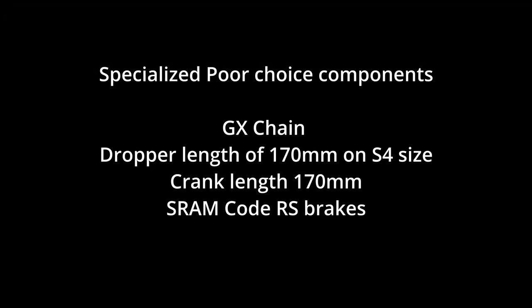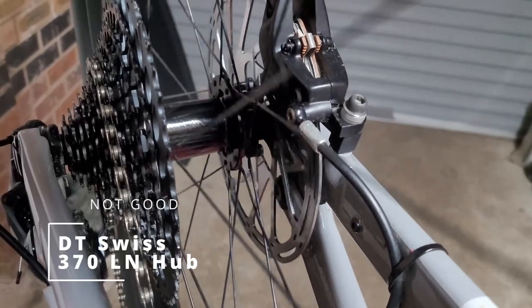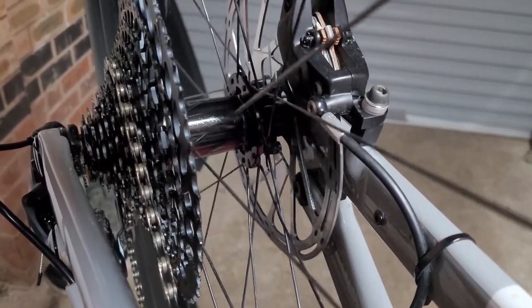For those of you who followed my previous Kenevo SL Expert video, you'll be aware that I replaced the components shown on the screen that were poor quality to make the bike better. But at the time I didn't have the budget to replace the slipping DT Swiss 370 hub, which in my view is not good enough quality for the cost or type of bike.